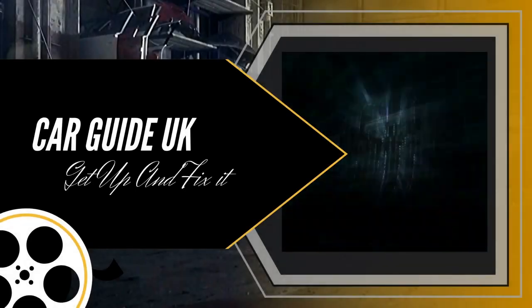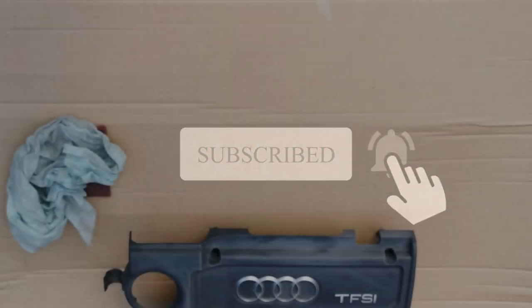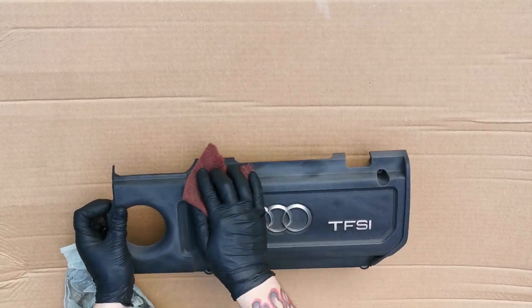Welcome to my channel Car Guide UK. Please subscribe and remember to click the bell if you want more videos like this. In this video we're going to show you how to hydro dip your engine cover.